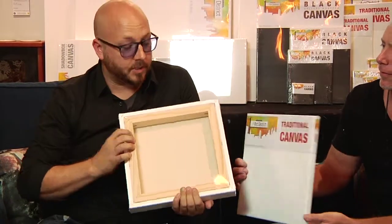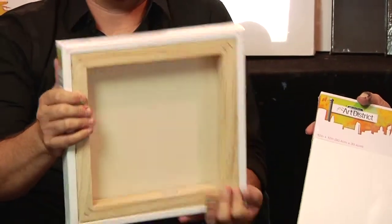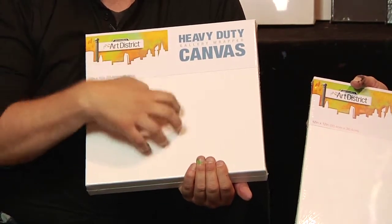Next up we've got the heavy duty canvas. You can see the difference between the traditional and the heavy duty — it's quite a bit of thickness. Both canvases have a really sturdy frame, which is great. This one can take a little bit more of a beating, so you can really get in there with heavy paint.